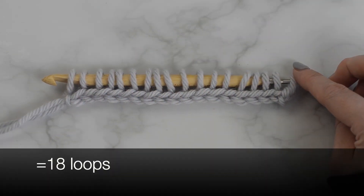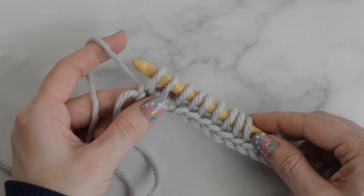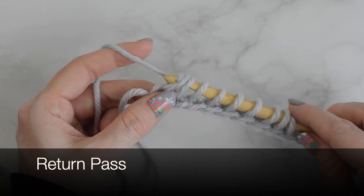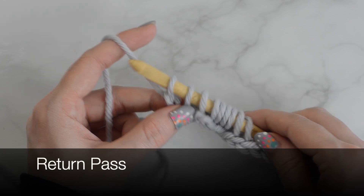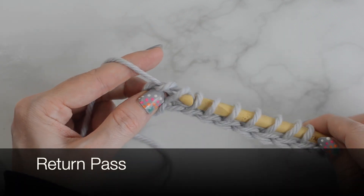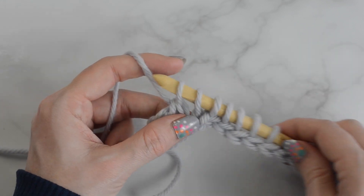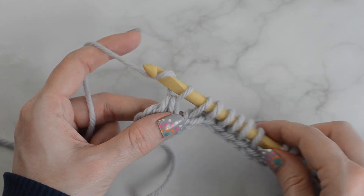You should now have 18 loops on the hook. Return pass: yarn over and pull through one loop. Now to begin the repeat, yarn over and pull through two loops. Continue yarning over and pulling through two loops until one loop remains on the hook.